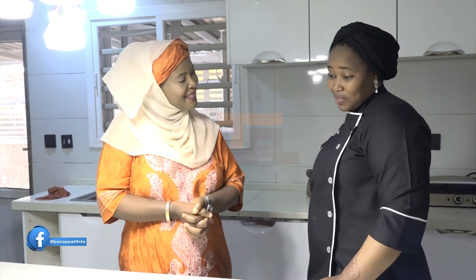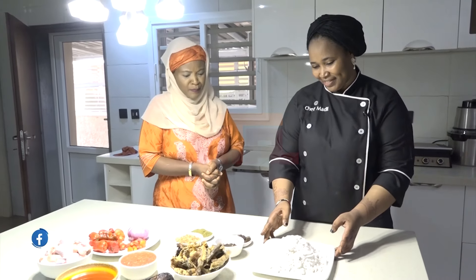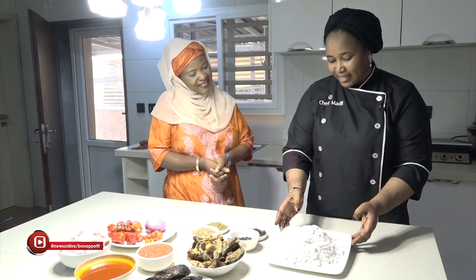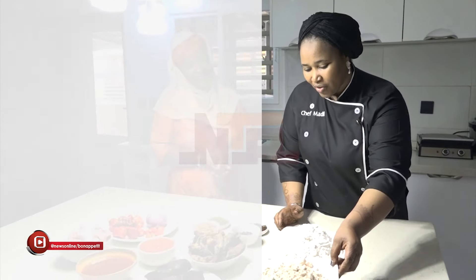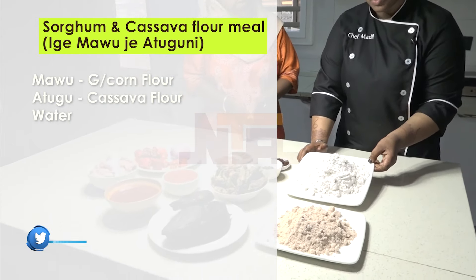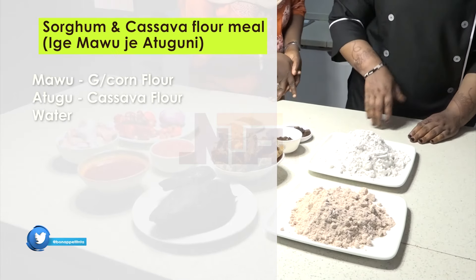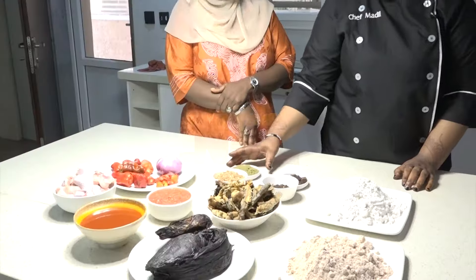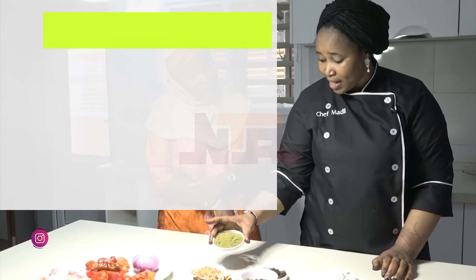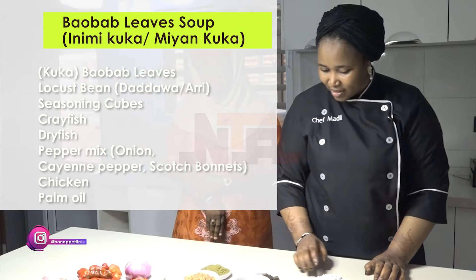For the main course, we will be preparing Ige Mawu Je Atuguni. The Mawu is the Ginikon and the Atugu is the cassava flour. It's going to be served with Inimi Kuka. Inimi Kuka is Kuka, which is called the Baobab leaf for those of you that don't understand Hausa.